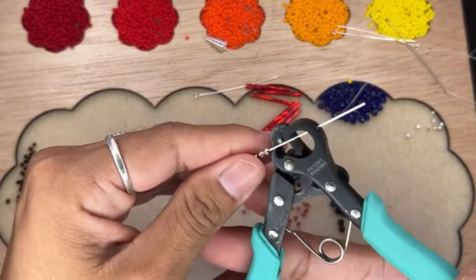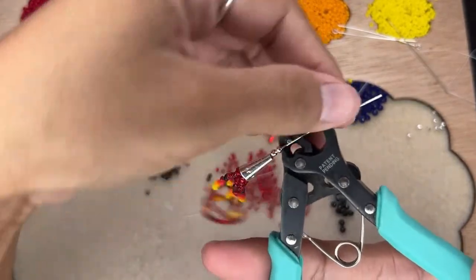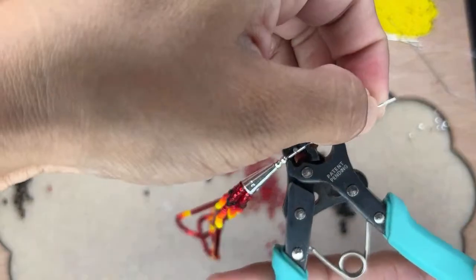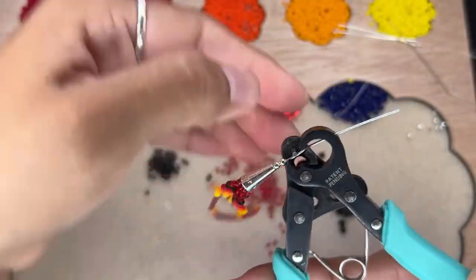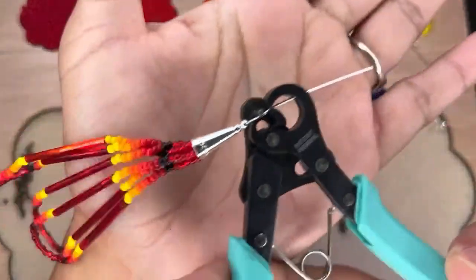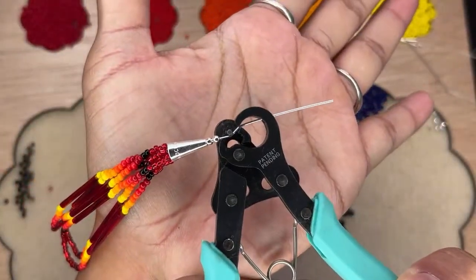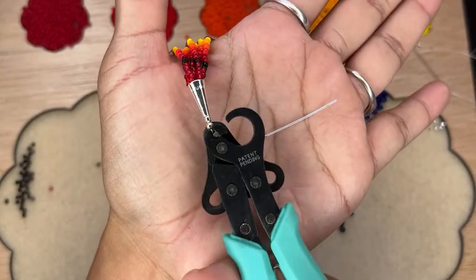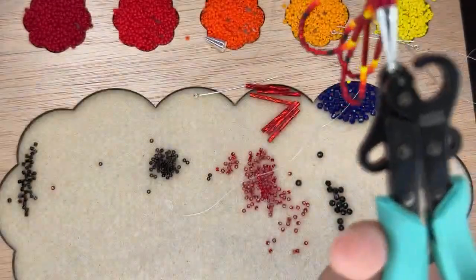Get your tool — however you make your little loop on the top. I do have a one-step looper. This is a life changer. Oh my God, I love this tool. It's a 1.5mm one-step looper. What I like to do is tug it a bit to make sure it's really secured. Tug it one more time — that should be fine. Let's watch this tool do its job.